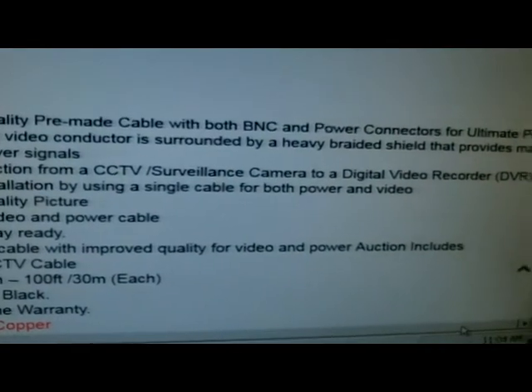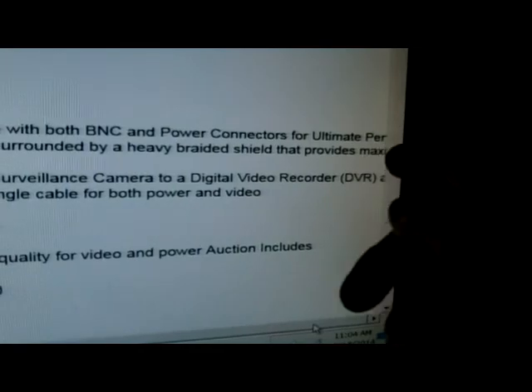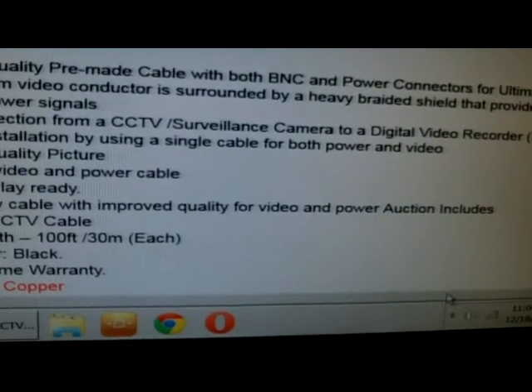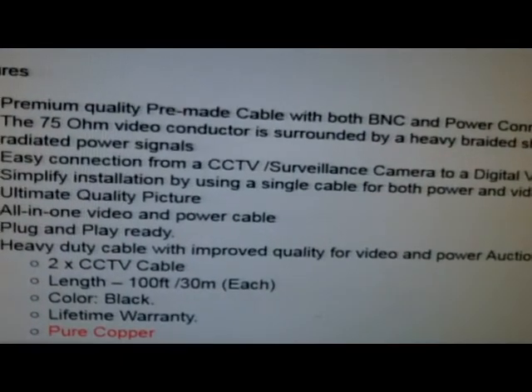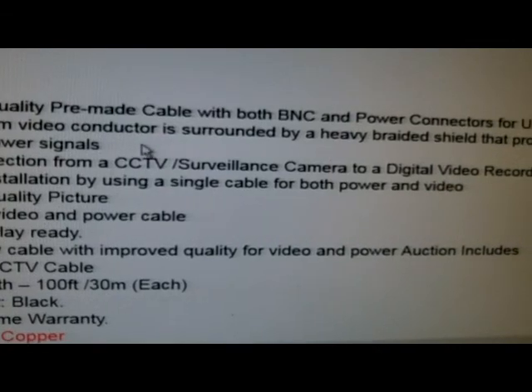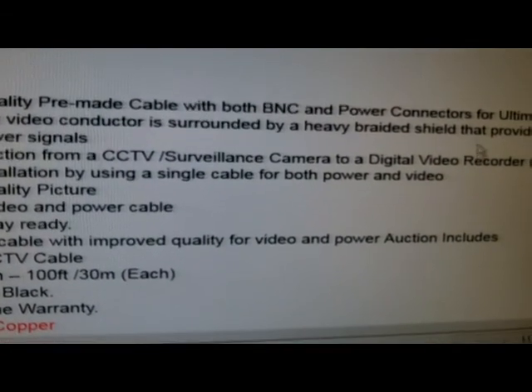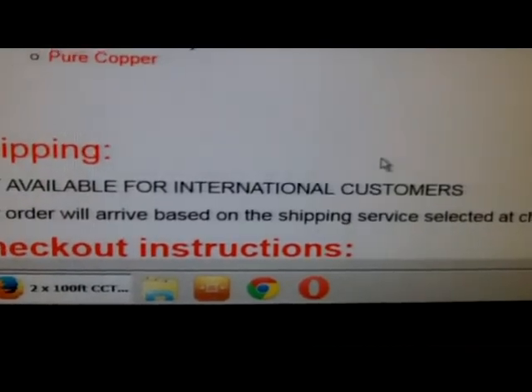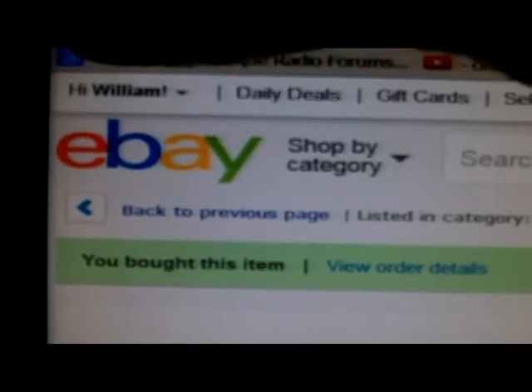I can never get the eBay page to display properly — everything's shifted to the right. But you can see it lists 75-ohm conductor, pure copper. I need to leave them feedback.